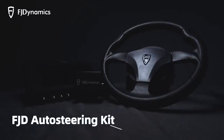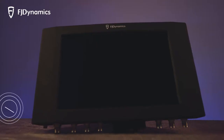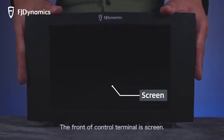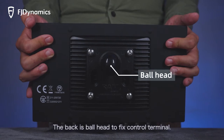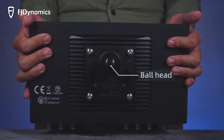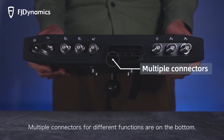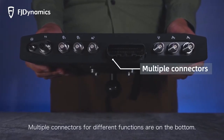Introduction to FJD Auto Steering Kit. Control terminal: the front of the control terminal is the screen. The back has a ball head to fix the control terminal. The power switch is on the right side of the top. Multiple connectors for different functions are on the bottom.